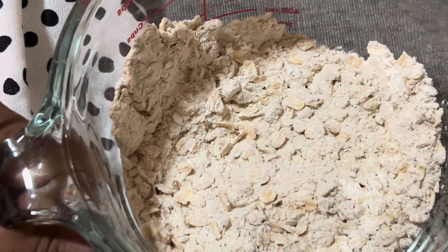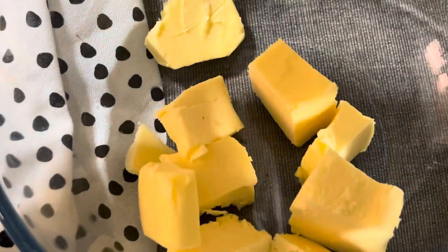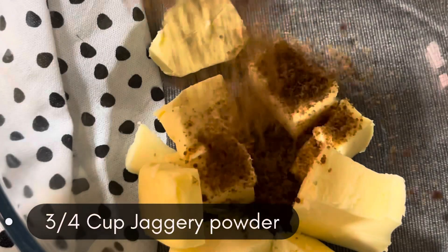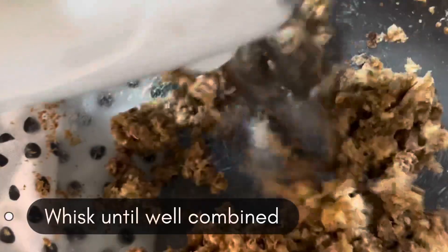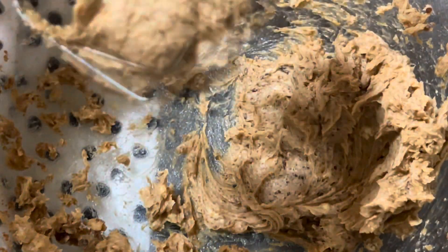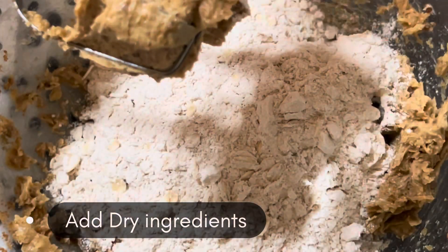Mix all these dry ingredients really well and keep aside. Now in another bowl we have to add 120 grams of unsalted butter which is soft, three-quarters cup of jaggery powder. Whisk this really well until you get a smooth consistency, then add the dry ingredients.